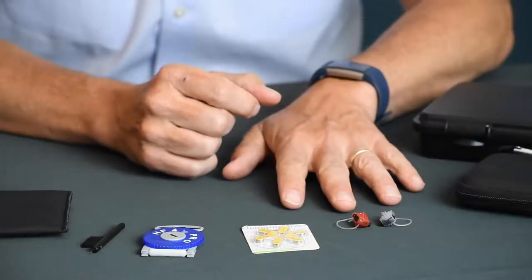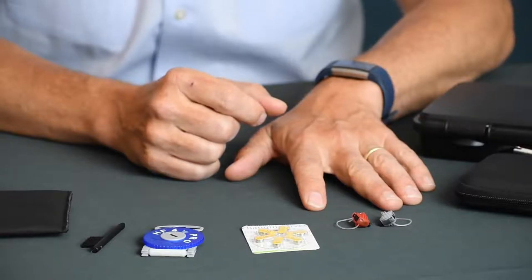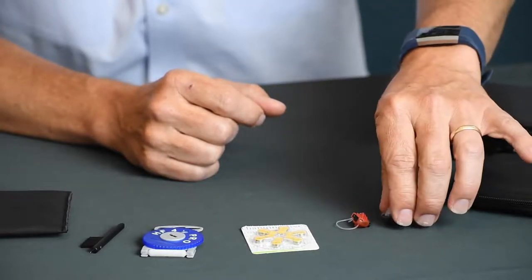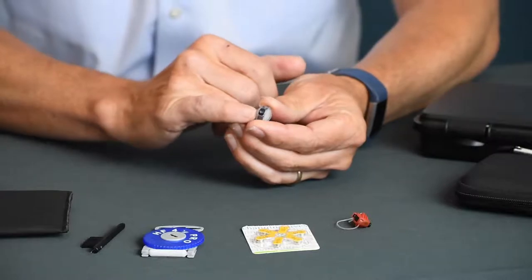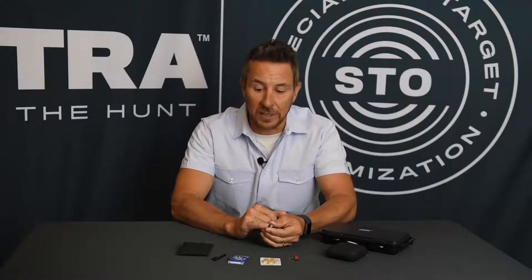I'm going to walk you through taking care of your new Tetra amp pods. Amp pods come in red for the right ear and have a clear sleeve for the left ear. On the end of your amp pod, this is what we call the receiver — this is where the sound comes out. So this is the most important part that we need to take care of and keep clean.